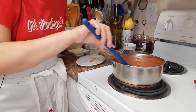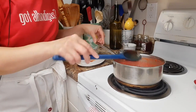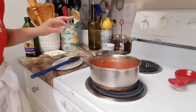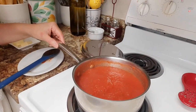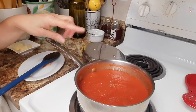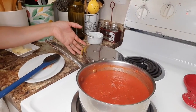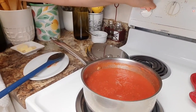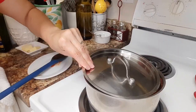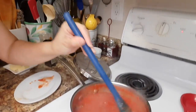Our sauce is simmering, not boiling just yet, but it's doing its thing. Beautiful — you see those little bubbling action going on there? That's exactly what we want. We are going to bring this to a lower heat and we're going to cover this — partially cover. Just doing what it's supposed to do, a little bubbling action going, which is great.